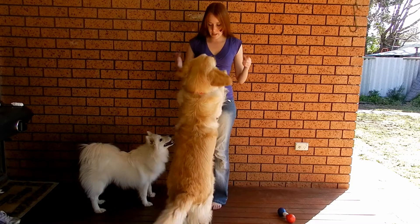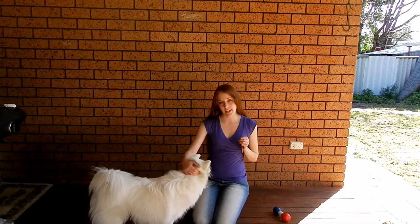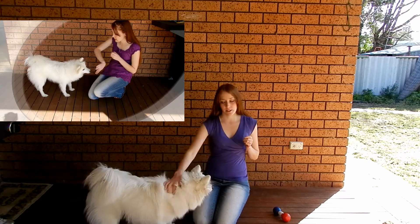Hi, today we're going to teach your dog how to jump up on you using the command target. So if you haven't taught your dog target yet, check out this video here to see how to do it.